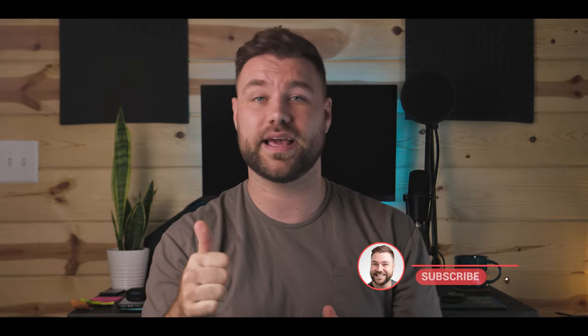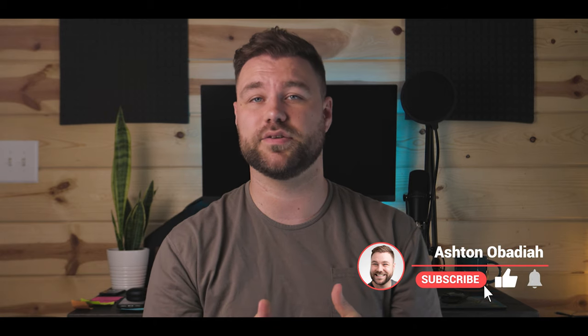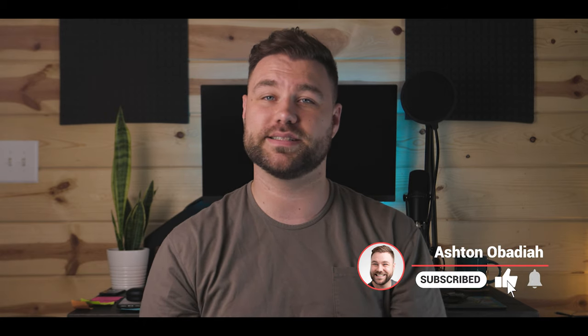If you have any questions left that I didn't answer, make sure you throw them down in the comments section. On your way scrolling down there, don't forget to like the video — it really helps the channel. Consider subscribing for more content like this.